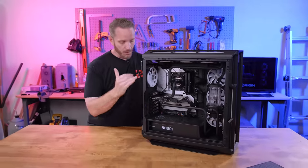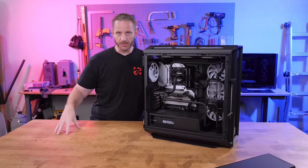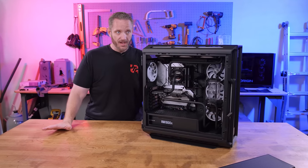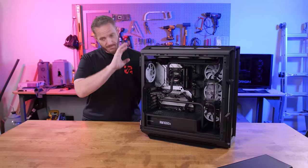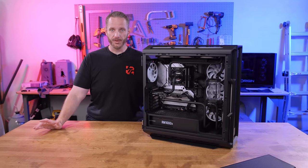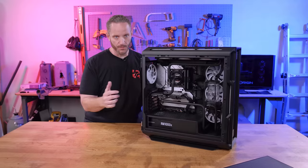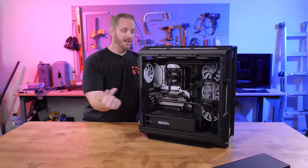The amount of cooling in this case is kind of nuts. We've got another 360mm radiator on the top, so we've got two 360mm radiators cooling our 12900K and our 3080 Ti — both very warm components. The 3080 Ti when water cooled and overclocked, even the Founder's Edition card, if you increase the power limit, is going to be drawing upwards of 400 watts.